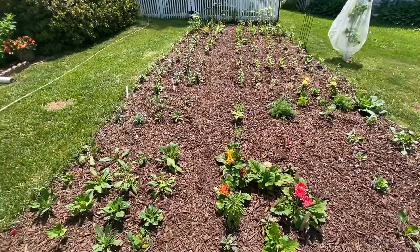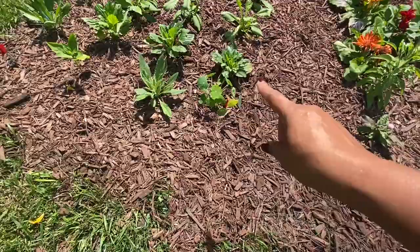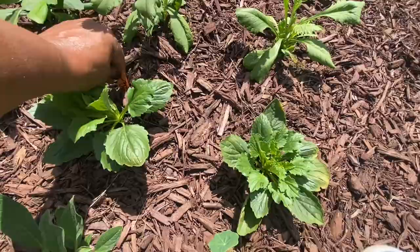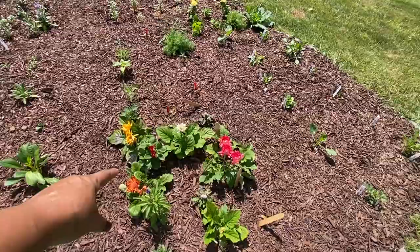Nasturtiums seem to be doing good. These are asters and they're doing good. Pincushion doing good. I did throw a few perennials in here — these daisies are doing great and the vase life for me was like 10 to 11 days, so I'm really happy with them.